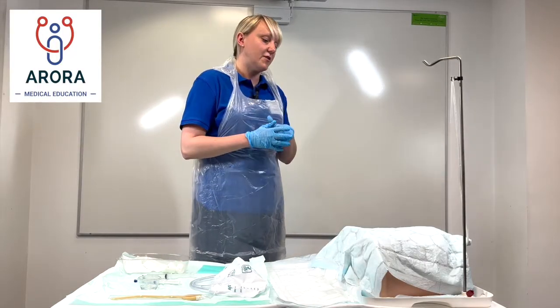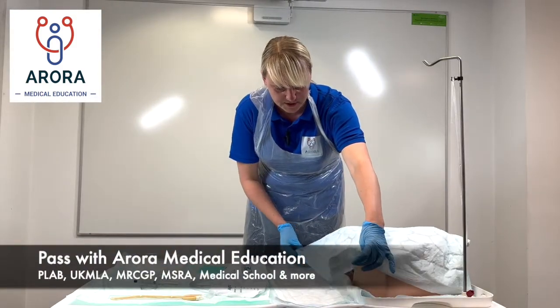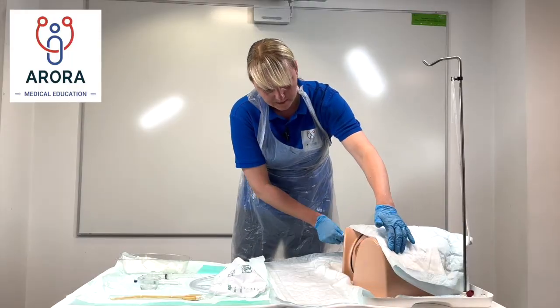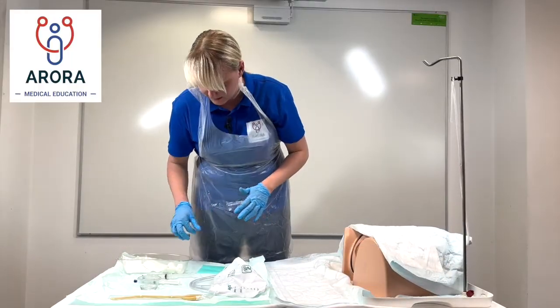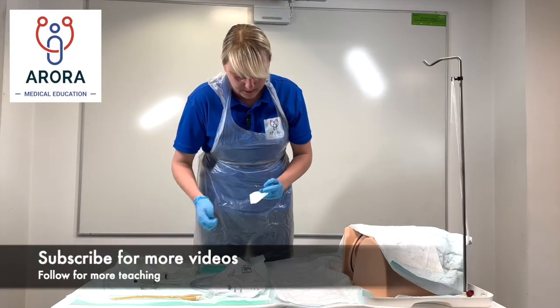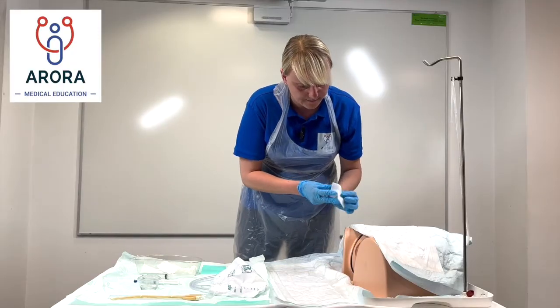'I've got a chaperone with me who will be here at all times. I'm just going to remove the sheet to expose the area, checking that it looks clean. What I'm going to do first is clean the area with some cotton wool — it might be a little bit cold but let me know if you have any pain at all.'